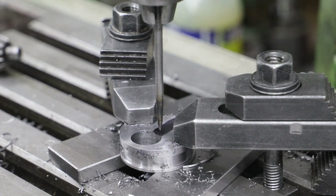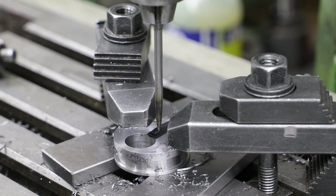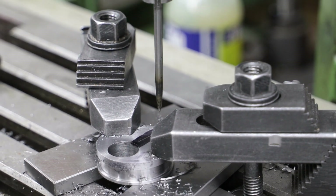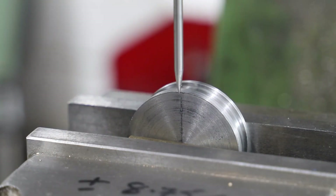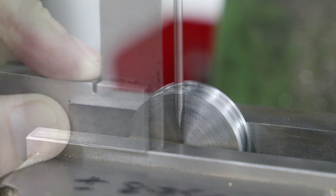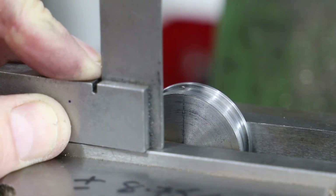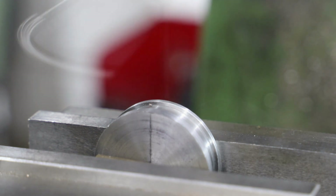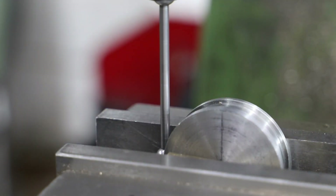Whilst I've got the eccentric clamped in place and the X axis zeroed, I take the opportunity to scribe a line across the Y axis. Using the line I just scribed, I position the eccentric in the vise and then find the back face and the centre using the wiggler before going on to drill and tap the hole for the clamping screw.